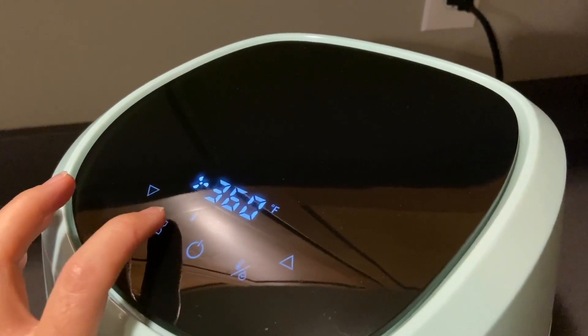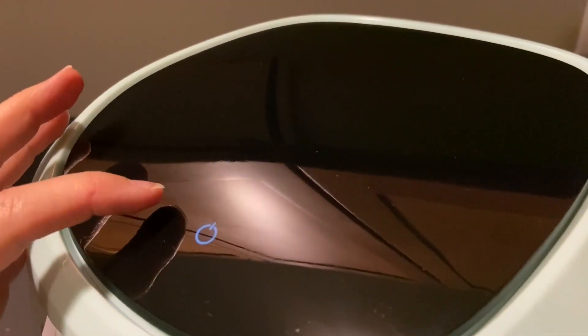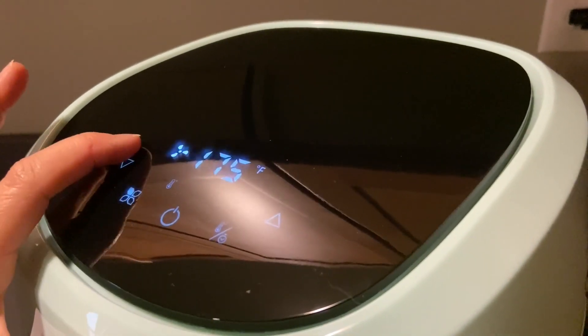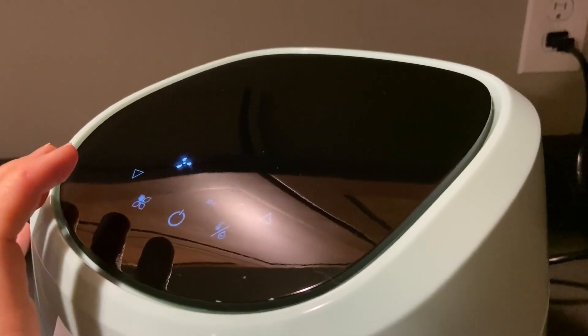There are some preset foods already established for you. If you also want to manually change the degrees up and down, it goes no less than 175, and you can change it back and forth from Fahrenheit to Celsius if that's what you need.